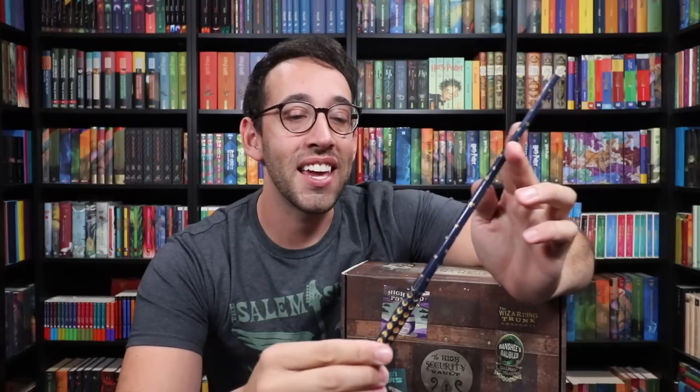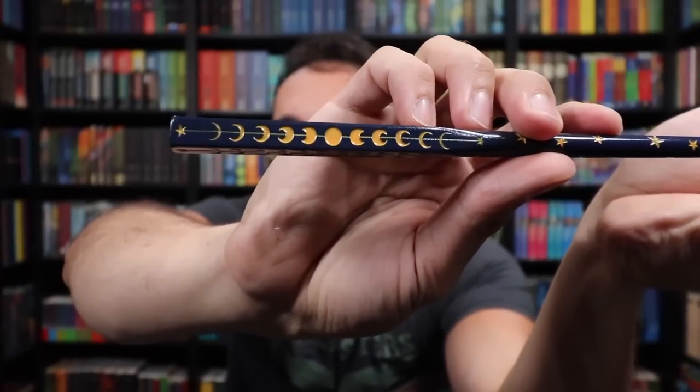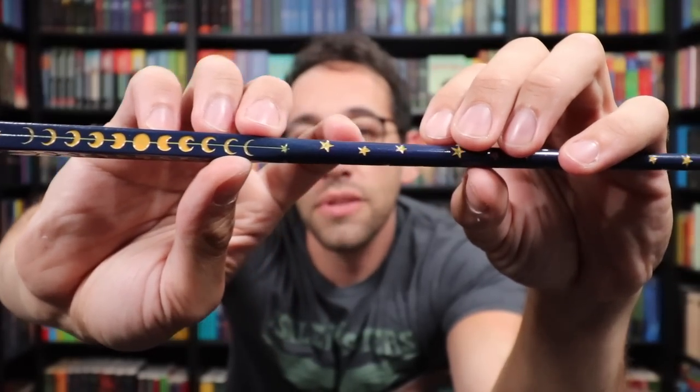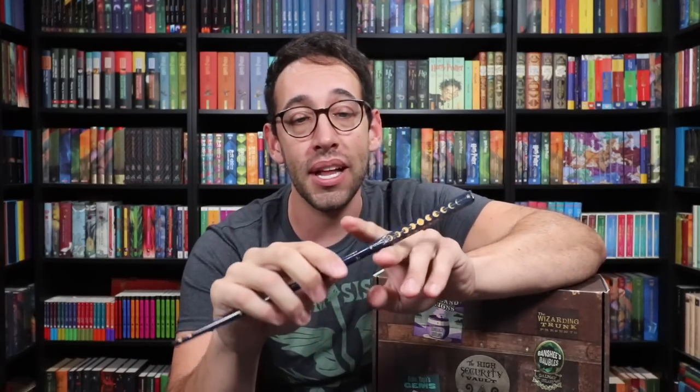The theme of the third Keep Collecting box is magical clubs and after-school activities. There's a magical club called the Dueling Club — I'd like to officially introduce the Dueling Club Wand. This thing was so much fun to design. We've got a square handle; all four sides show the moon phases, just like the stage you duel on. Stars go up the entire shaft — they're Dueling Club stars but also a nod to chapter stars. I love how the square handle seamlessly transitions into the rest of the wand. The only place to purchase the Dueling Club Wand is in that third Keep Collecting box.